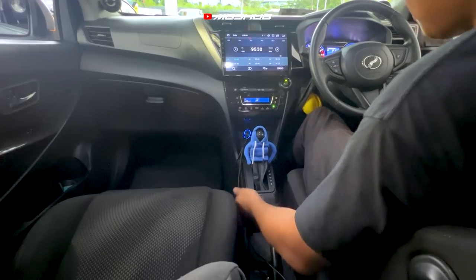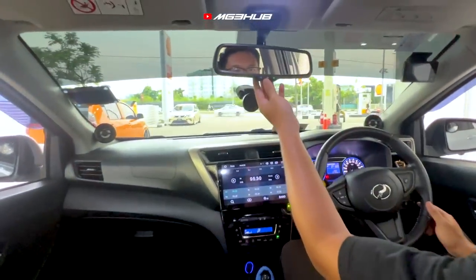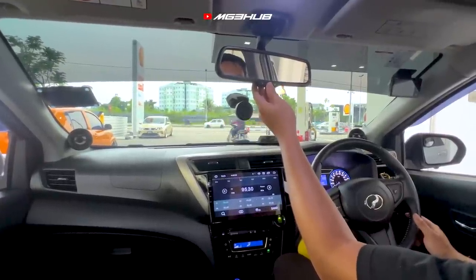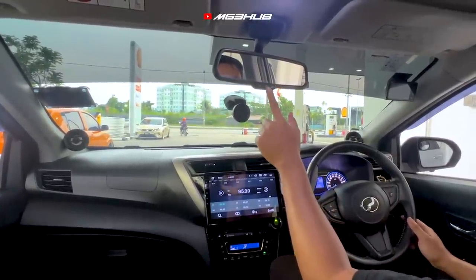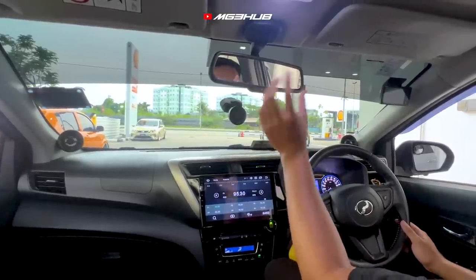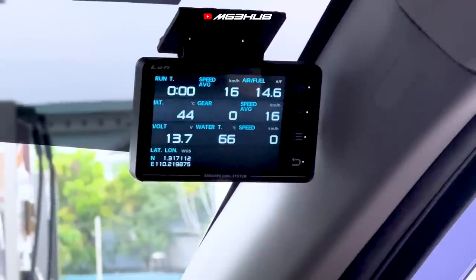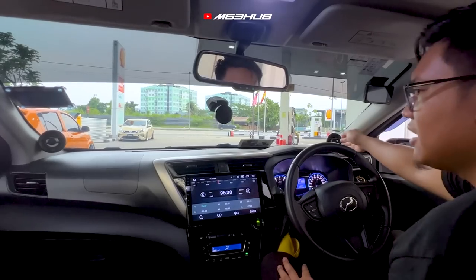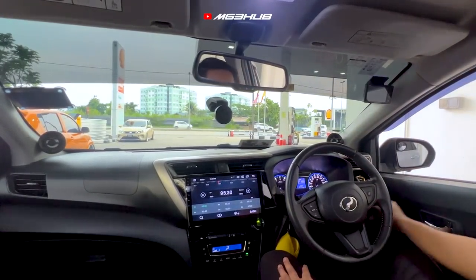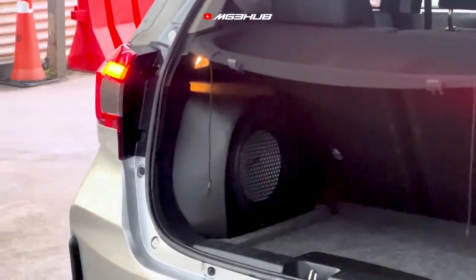Gear surround pun pakai CFORI juga. Dekat sini ada yang orang panggil gear view mirror — boleh tekan on and off, dan kalau malam boleh tekan untuk mengurangkan silau daripada lampu kereta belakang, itu memang best. Kita ada juga Luffy XS, sound system, dan dekat belakang ada subwoofer — sound system tak terlalu heavy.